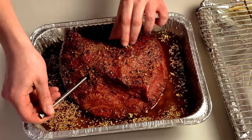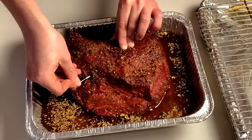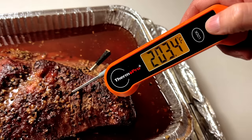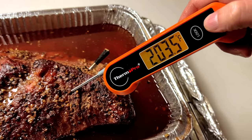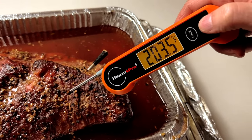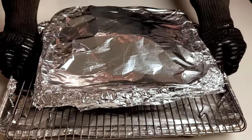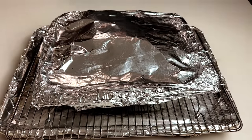If you're using the Meater thermometer, you can leave it right in place — this is what's nice about having a completely wireless probe thermometer. Continue cooking until it reaches an internal temperature of about 203 degrees. For us, this took about another two and a half hours, so about six hours of total cooking time on this four pound corned beef. Remove the pan from the smoker and let it rest in the braising liquid on the counter.